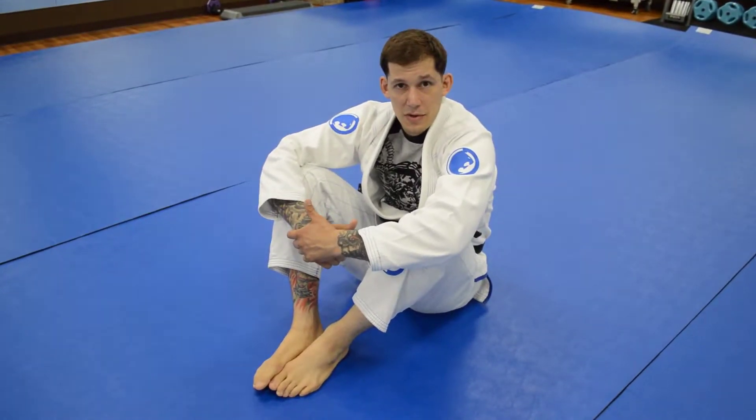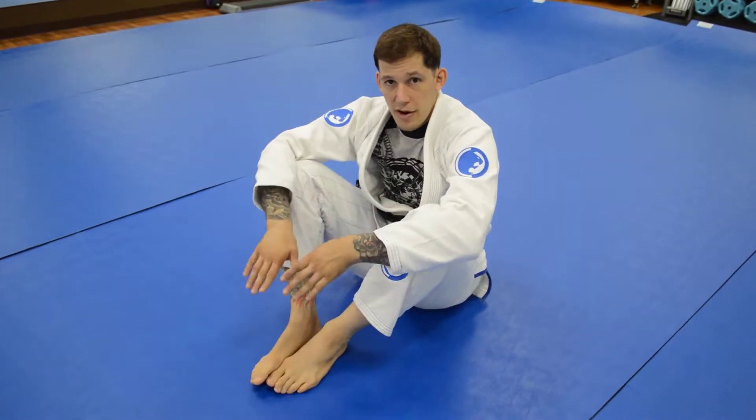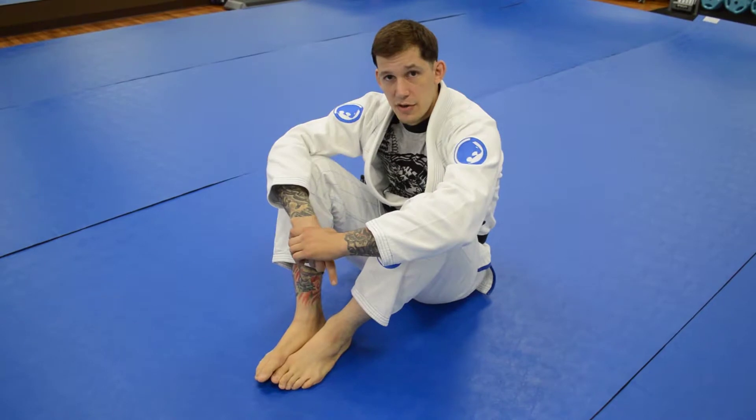Let's take a look at a backwards roll. The key thing here is that we don't roll straight back over our neck — that's going to stop our movement. We want to pick a side and roll over our shoulder.